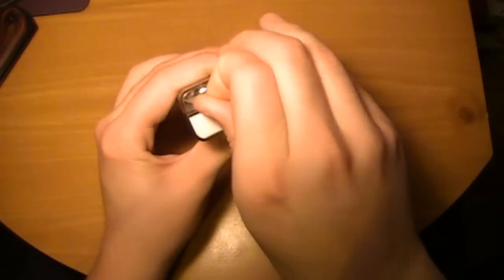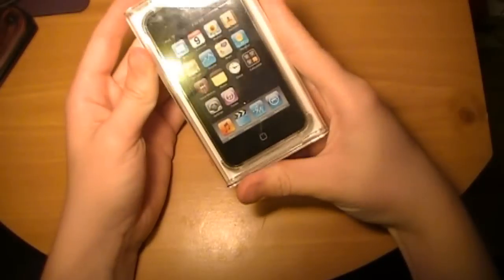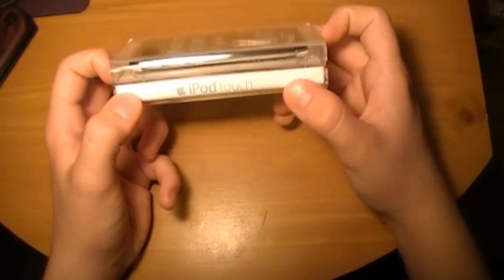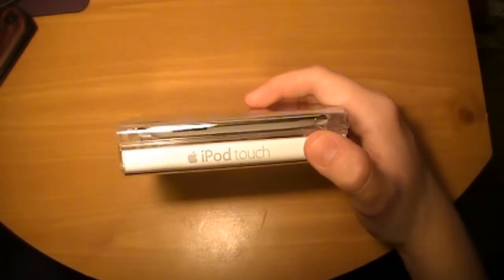So first of all, you just take this off, and it's got your typical Apple packaging for the new iPod. You know, plastic. Oops, sorry about the glare. It's just like, unless you want to watch a video like this — I don't know about you, but I don't. We'll have to go with the glare.